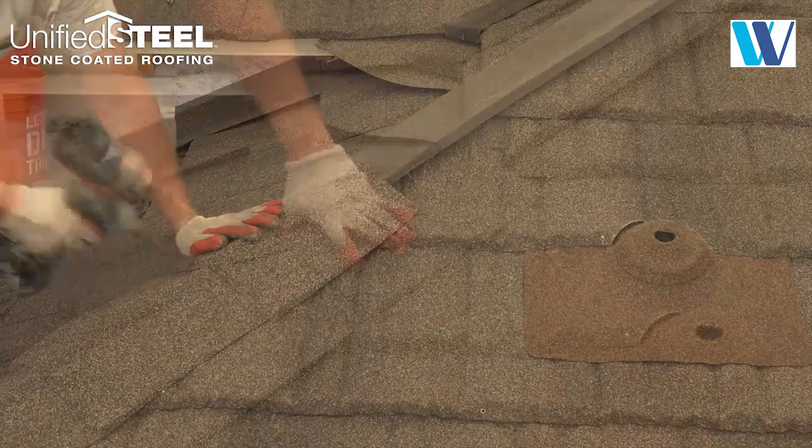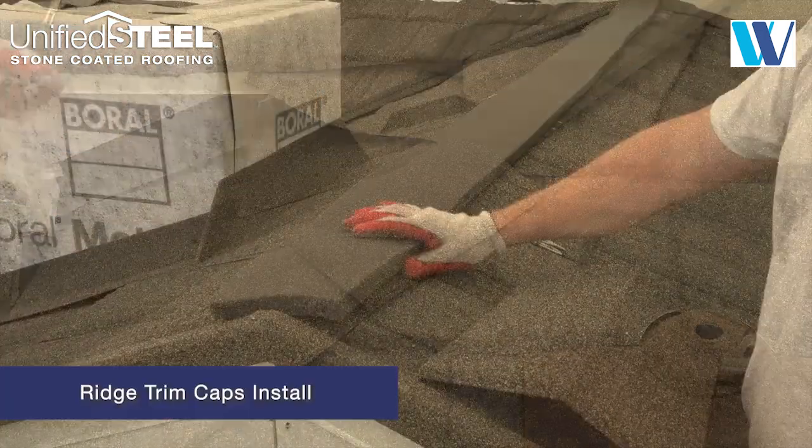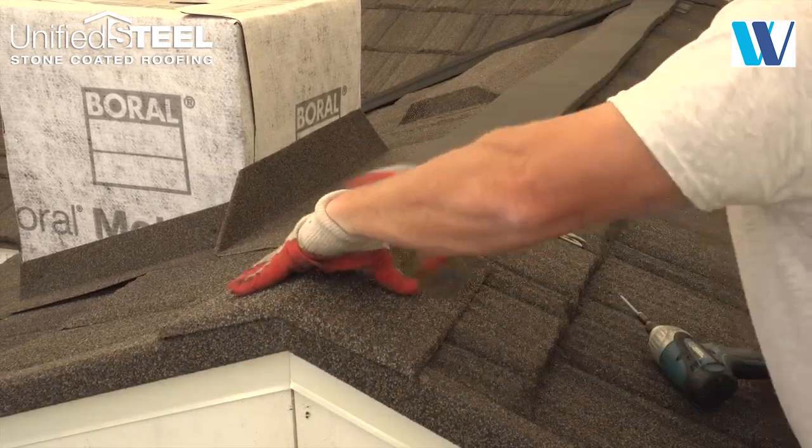Continue to install the trim caps up the hip, fastening as you go. At the rake and ridge intersections, position the cap on top of the rake channel and fasten as shown.